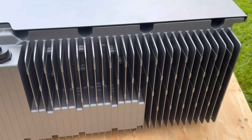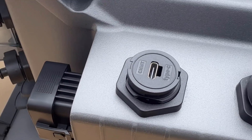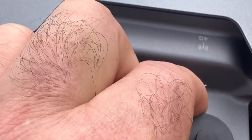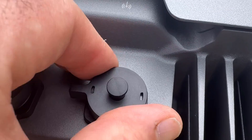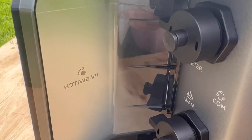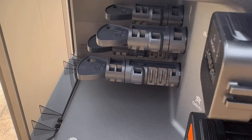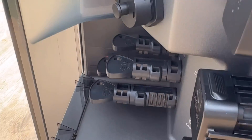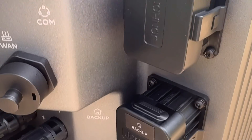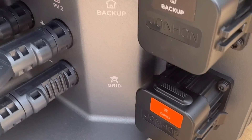You've got your cooling fins. You've got your communication ports and IoT ports. You've got an option to have 4G in there. You've got your communication ports. Solar connections and grid connections. Back up connection. Everything is well marked as you can see.